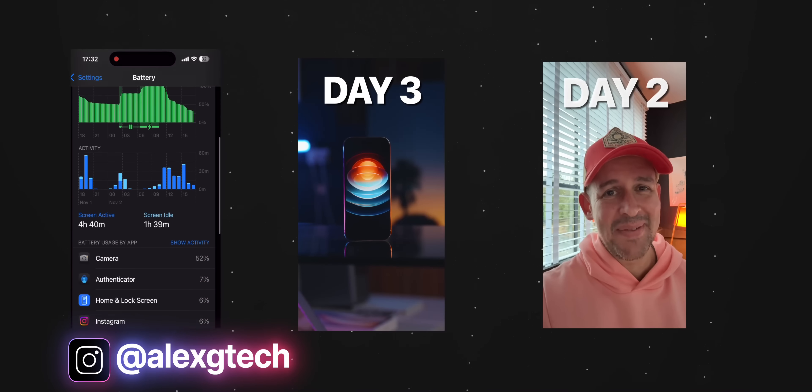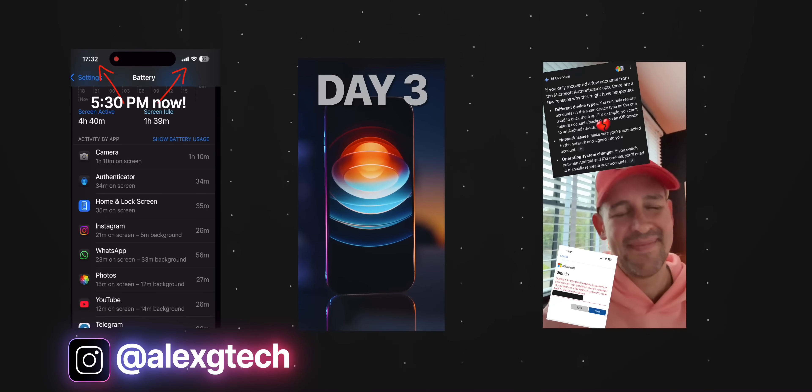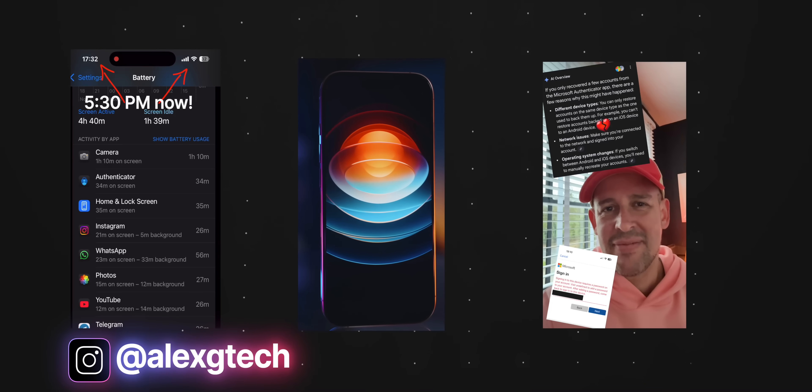I'm doing this 30-day no-Android challenge. Honestly, it's crazy — it's only day 5 right now and I've got plenty to share already. You can see my daily updates on Instagram. And if you're curious about the ups and downs of going all in with Apple — it's not all a bed of roses, particularly if you're coming from years and years of Android usage.